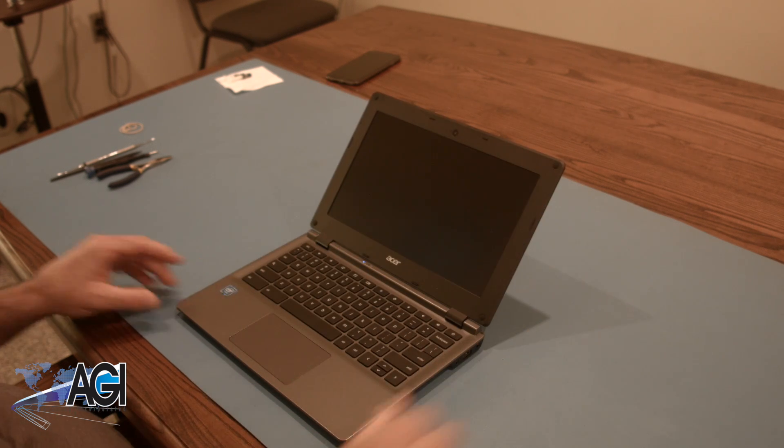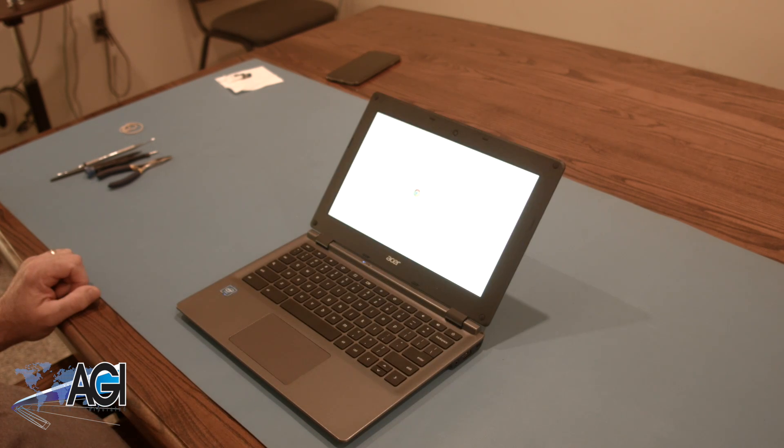You have now successfully replaced the palm rest assembly in your Acer Chromebook. Good job.